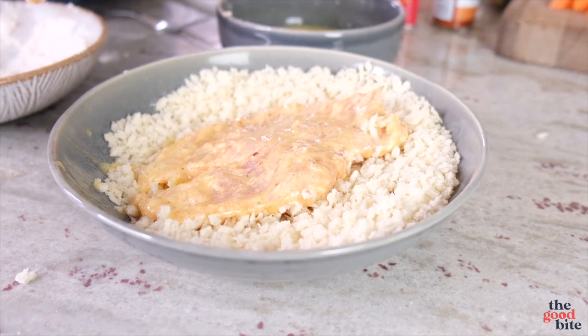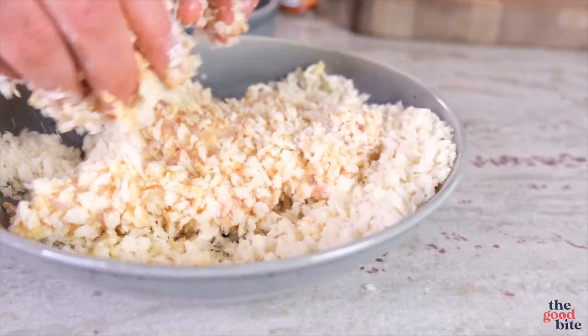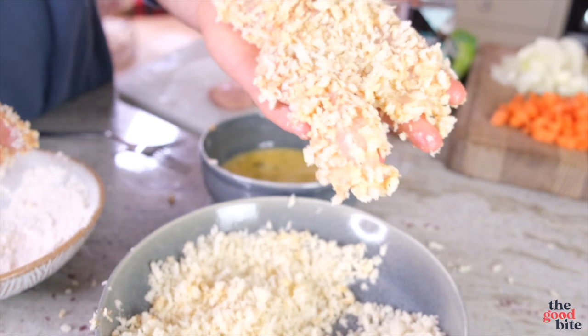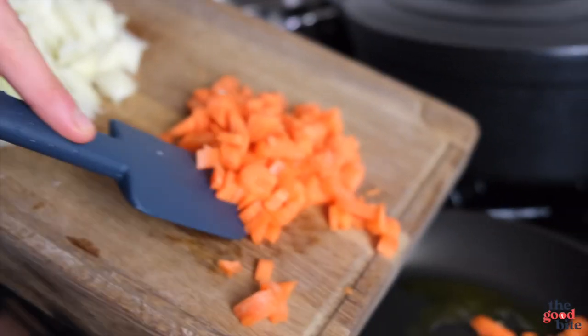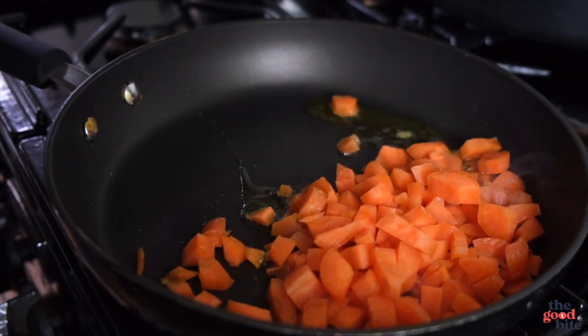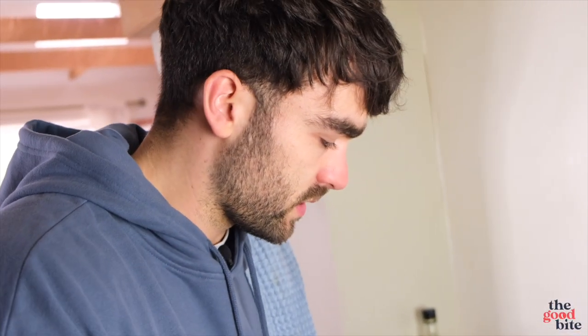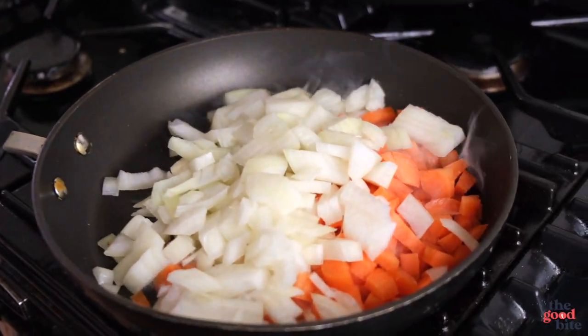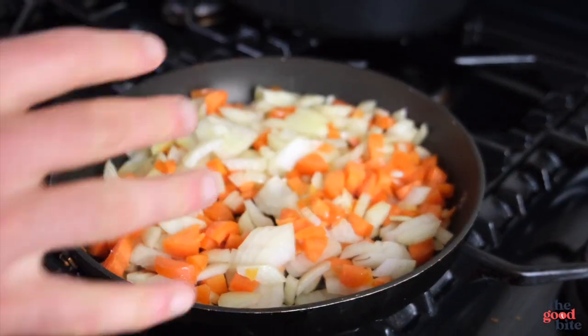Finally, into the panko breadcrumbs — twist and turn it to make sure every little inch is covered. And there's our breaded chicken breast. Repeat that for the next one. Then over to the hob for the katsu curry sauce: a splash of olive oil in a non-stick pan, then two small carrots. Don't put too many carrots in or it ends up like a carrot purée. One white onion, chopped. Fry for about five minutes until softened.